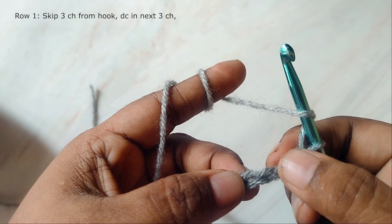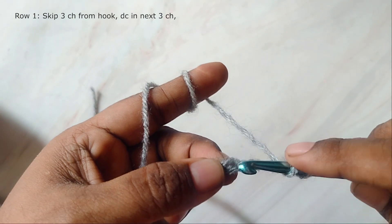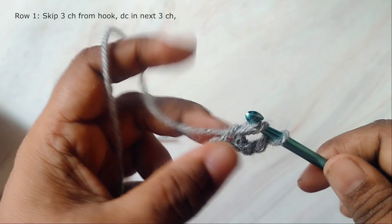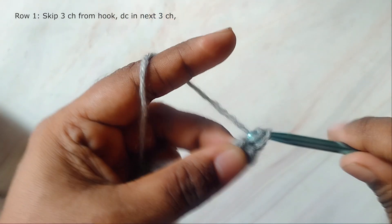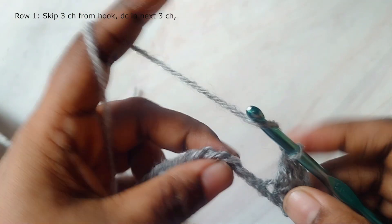Now we'll start the first row. Skip the first three chains from the hook and then work a double crochet into the next chain, which is the fourth chain. This skipped three chains will count as your first stitch. Then make a double crochet in the next two chains, so you'll be having four stitches total.